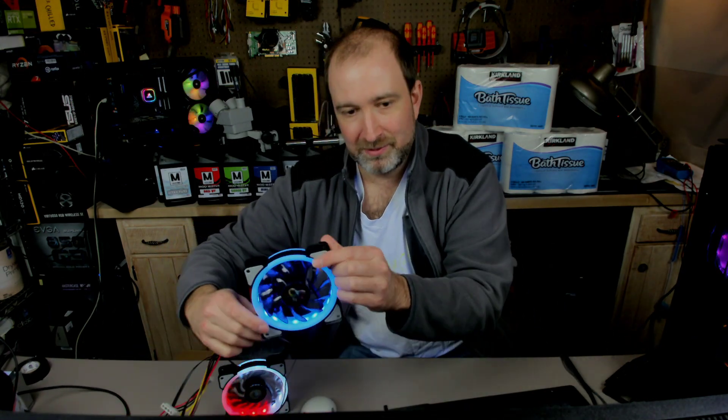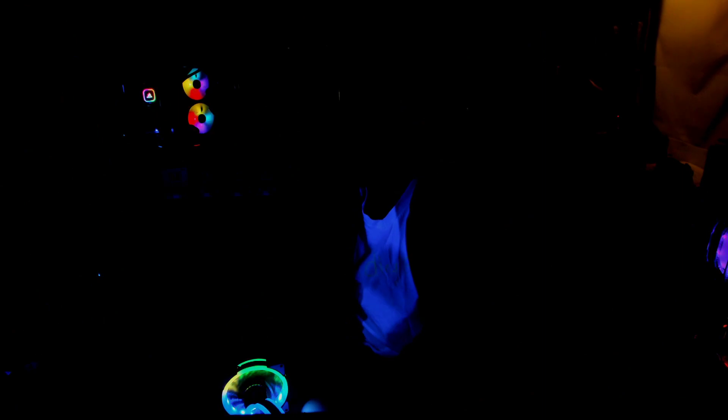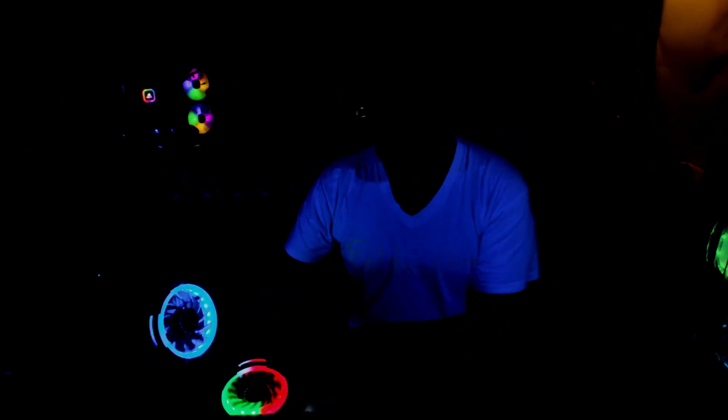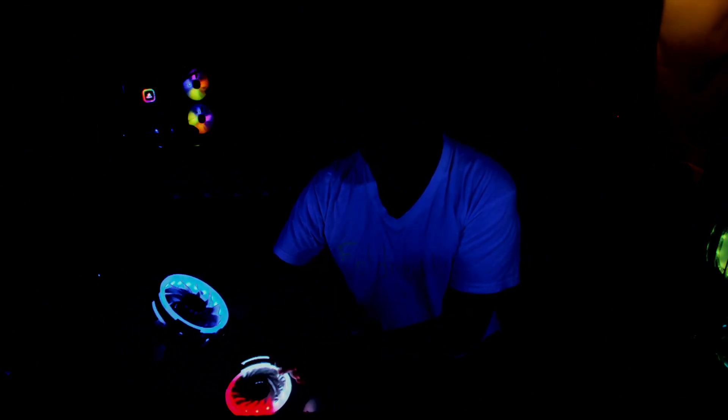So there we go. Let's turn off the lights and see how it looks. Getting a little warm in here. And that looks pretty neat — it actually has a few more LEDs than the RGB fan, and it looks pretty cool. If you want more tips like this and enjoyed this video, feel free to subscribe. Thank you for tuning in, and have a wonderful day.